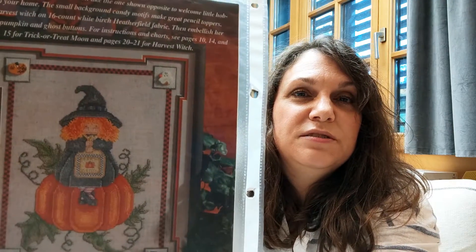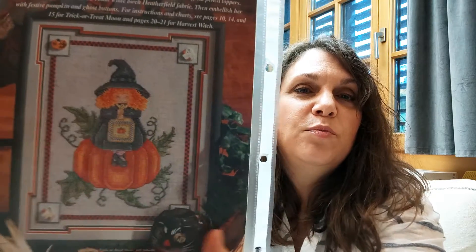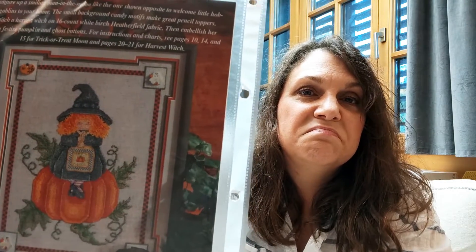I was watching the Virginia Stitcher and she showed a little witch pattern sitting on a pumpkin. I went, I have that pattern! Almost every year I look at it and think, should I start it? After my bout of fabric dyeing, I decided I had dyed the perfect color and was going to finally start this little witch. Here's what she's going to look like when finished — although I'm not going to do the outer border because I don't have the buttons.